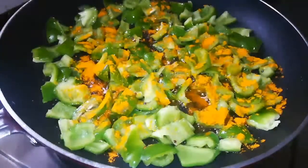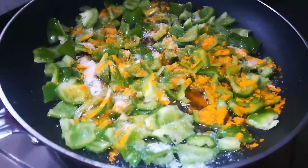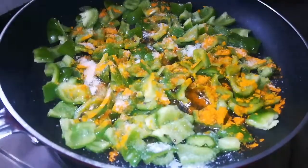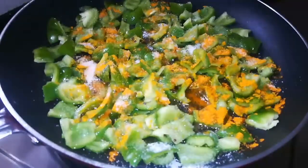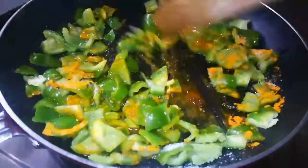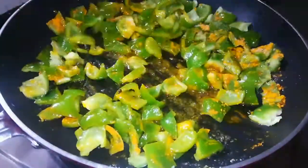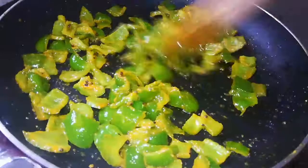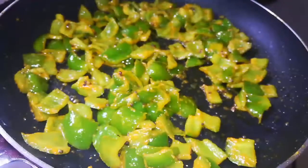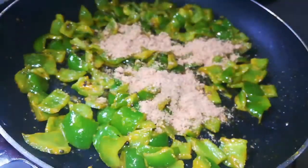Add the capsicum rice. Add the salt and mix it until the capsicum is soft. Let's share this with you.